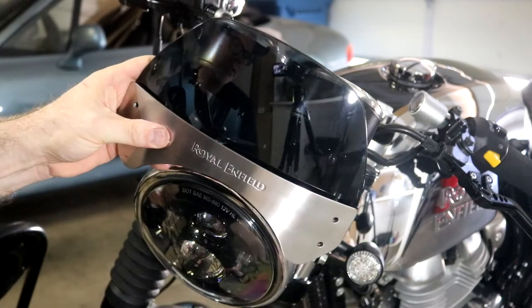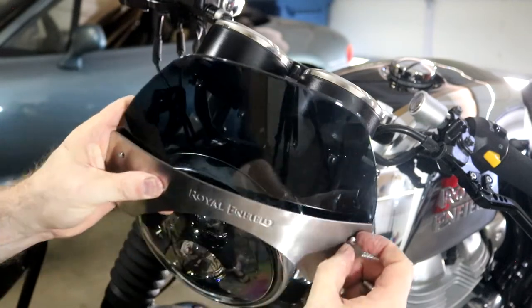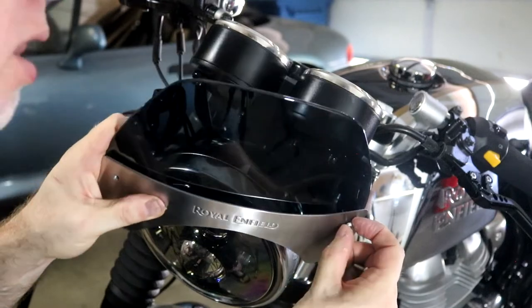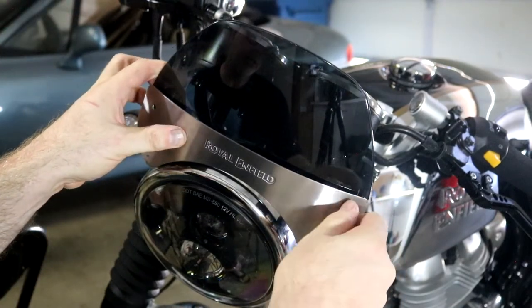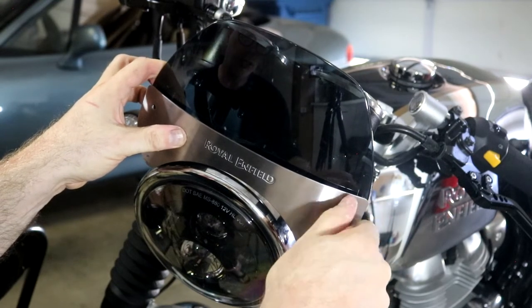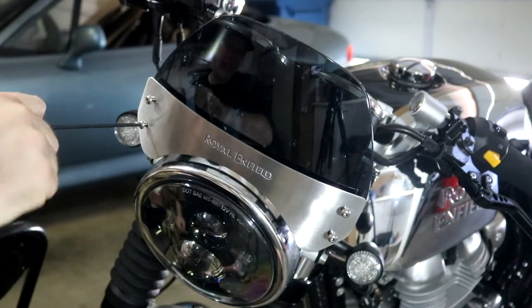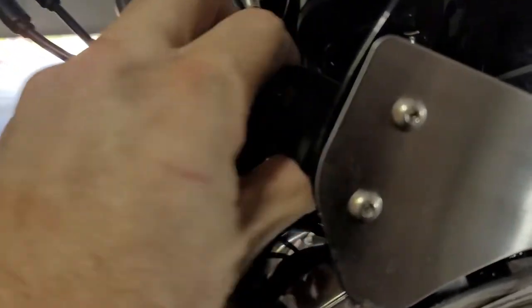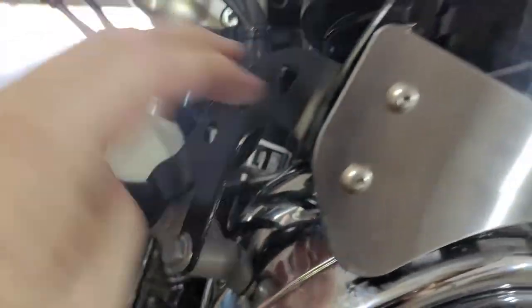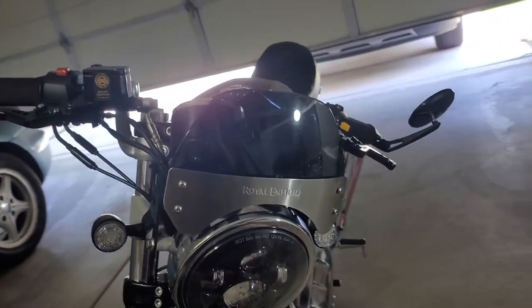I think I have these in the right direction — if not, someone please let me know. From here it should just be a matter of tightening everything down. All nice and tight, looks good.